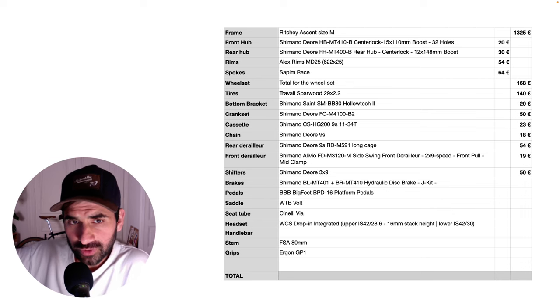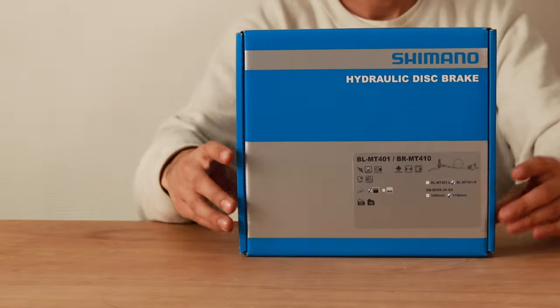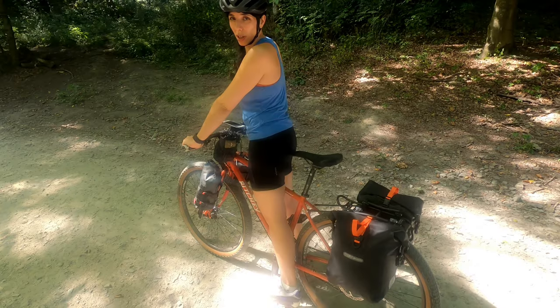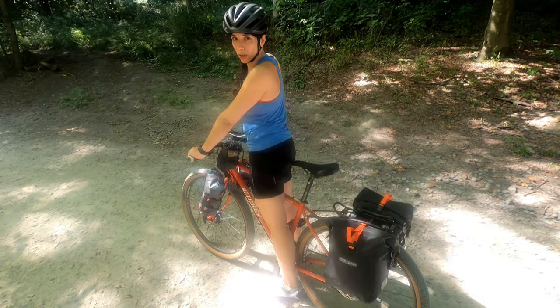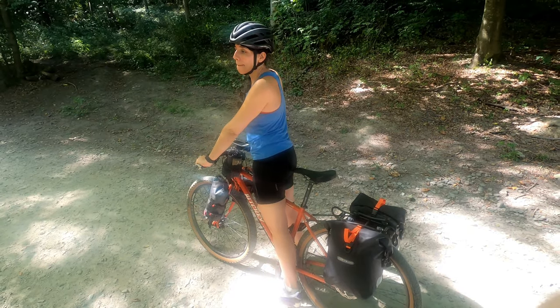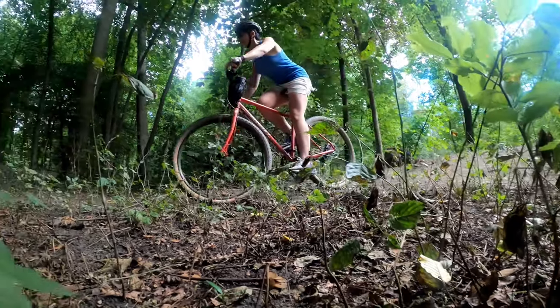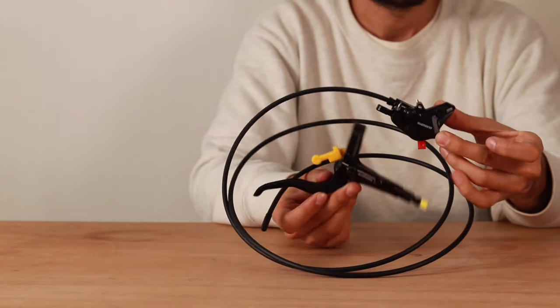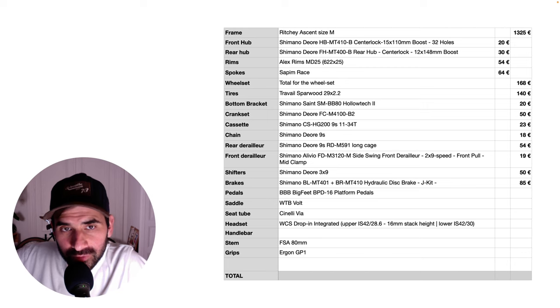The shifters are 2x9 Shimano Deore and we had them from before — they cost about 40 euros. The brakes are entry-level Shimano hydraulic brakes. I think it's going to be fine because Suzanne really doesn't push too hard on the components in general — she's never too loaded or too aggressive going downhill. So these brakes will work just fine for her. We paid 85 euros for the pair.